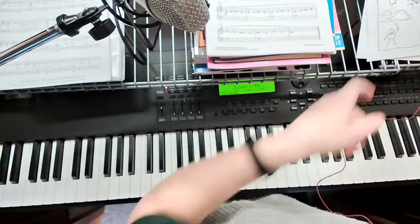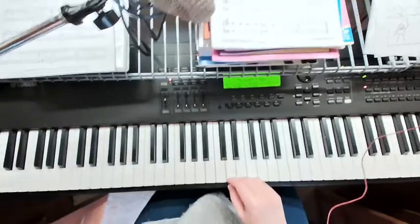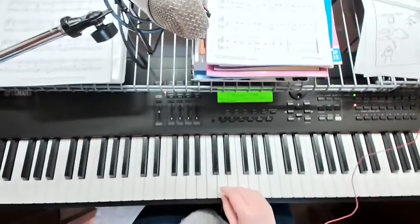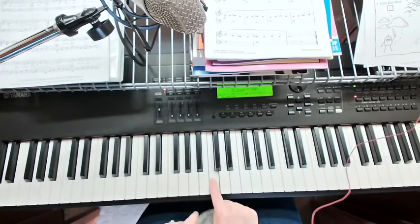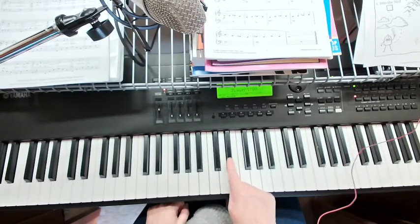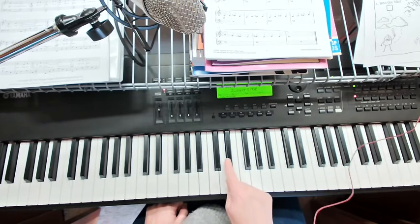This first one called Into the Mist by Daniel McFarlane starts on Middle Sea. It uses this cool black key called E flat — so we have C, D, E, and a flat note is half a step lower to the next nearest key, and today it's a black key.